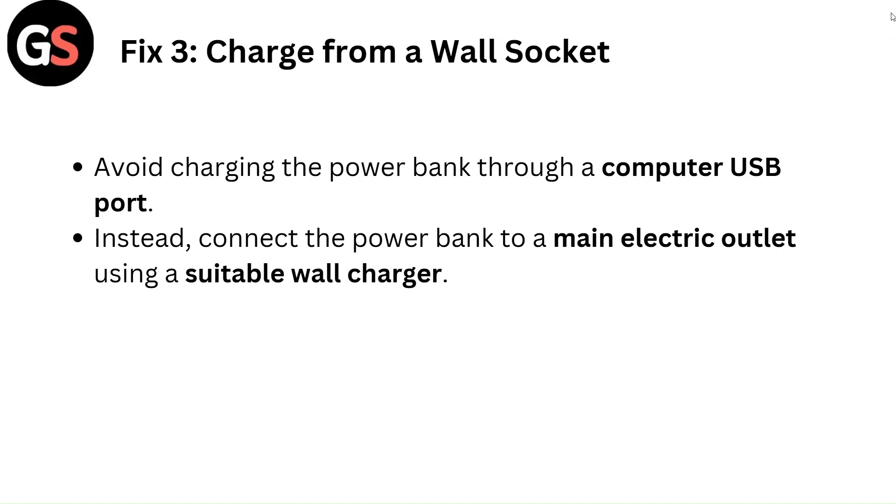Fix 3: Charge from a wall socket. Avoid charging the power bank through a computer USB port. Instead, connect the power bank to a main electric outlet using a suitable wall charger.